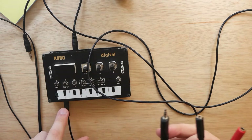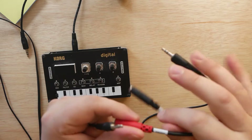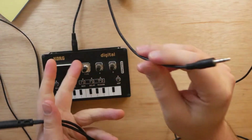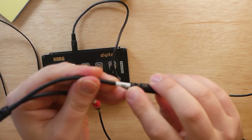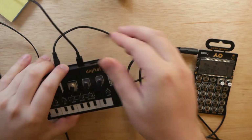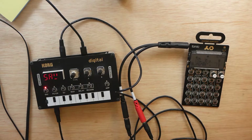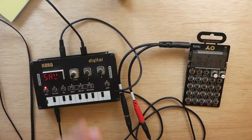Now pick up your splitter. Take the audio out cable from the NTS-1 and plug it into the red connector, or the ring connector if yours is labeled. Then take the sync cable from the back of the NTS-1 and plug that into the black jack of your splitter, otherwise known as the tip. Now simply take the other end of the splitter and plug it into the input of your pocket operator. At this point, feel free to power on your NTS-1 by plugging it in via USB. We're almost done — we just need to switch the pocket operator to the proper sync mode.